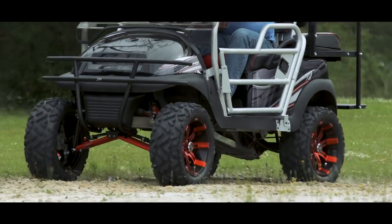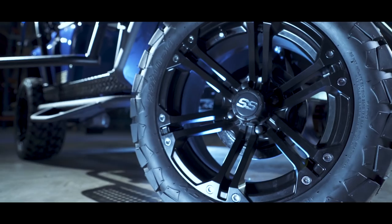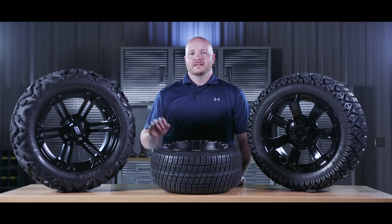New tires and wheels are one of the easiest ways to upgrade the look of your golf cart. Today we're going to go over the tire and wheel basics to help you make the best selection. We offer three different types of upgraded tires: a low pro street model, an all terrain, and an off road.